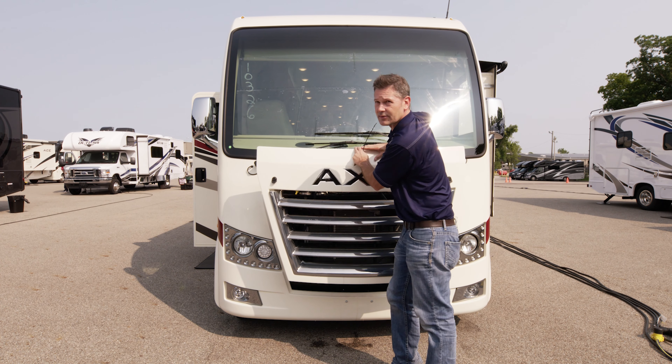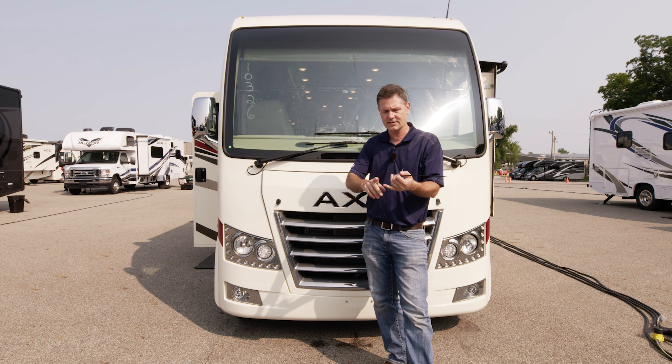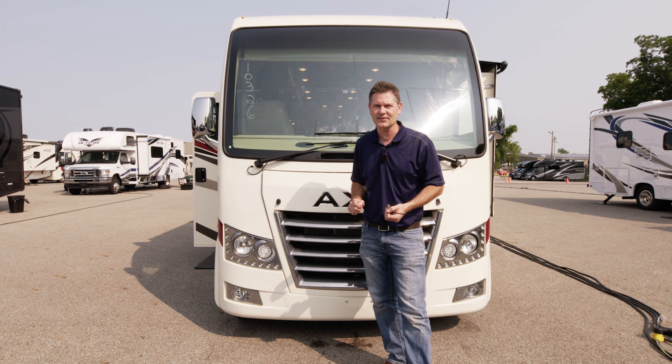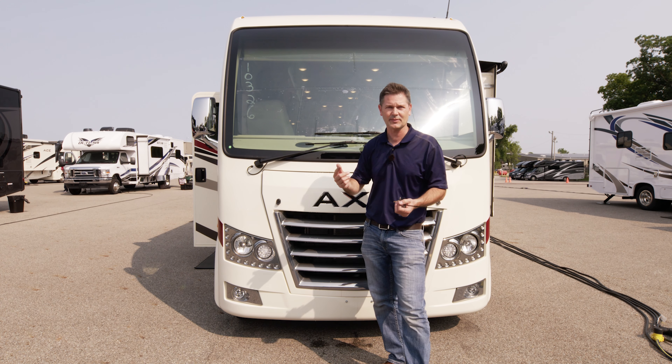We'll get around to the storage bay. We'll show you where the fuses are in case you blow a fuse for a mirror or any of the other components inside. That's located in one of the storage bays on the side. We will show you that as we work our way around the outside. We're going to talk about everything.